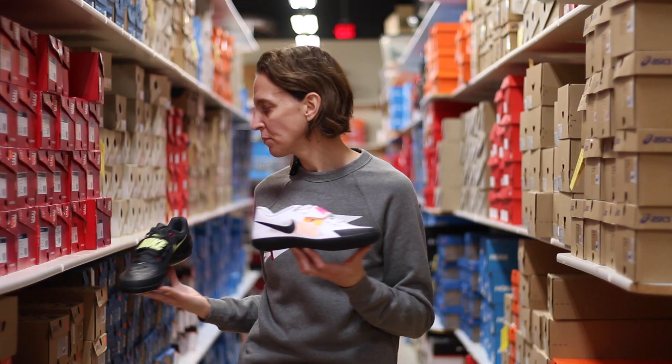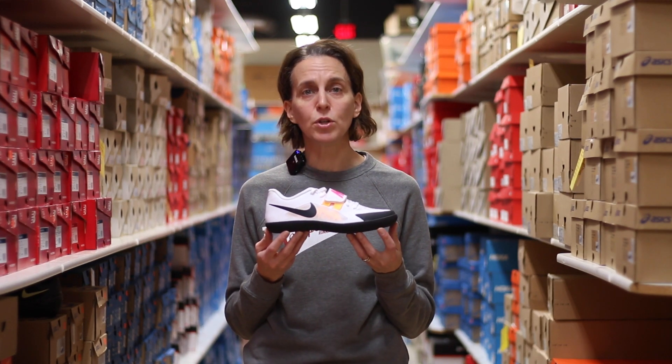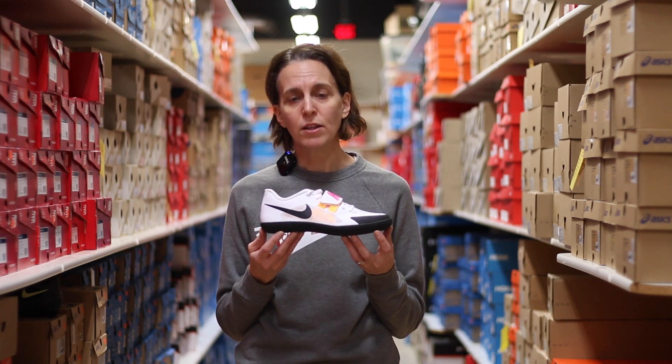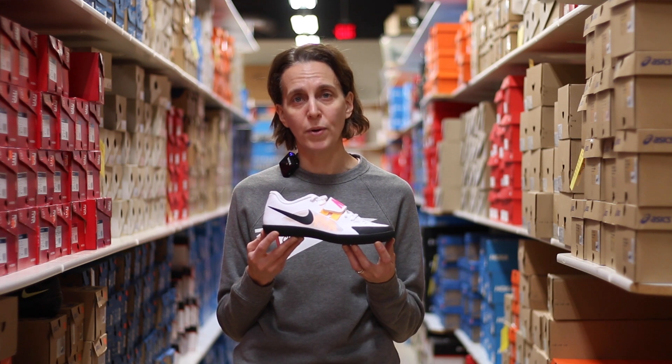We're going to start out with the SD version. This shoe is used if you're a thrower that slides or glides in the throwing ring, and there are a couple of details that make this shoe great for throwing in that manner.